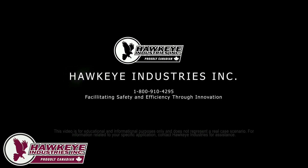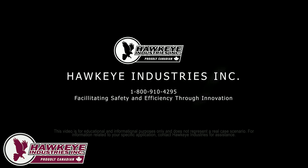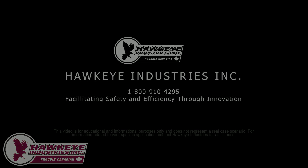Contact Hawkeye Industries today for all of your storage tank vapor control products. Thank you very much for joining us.